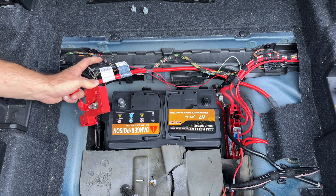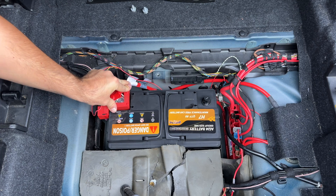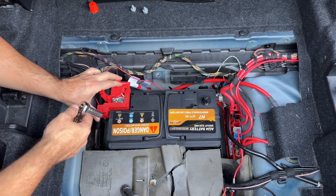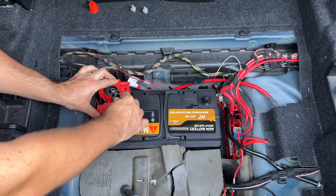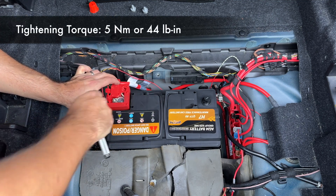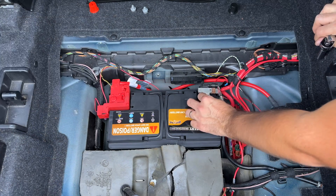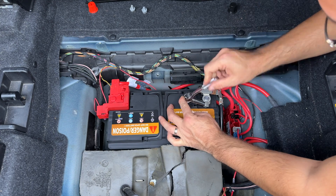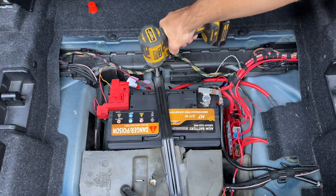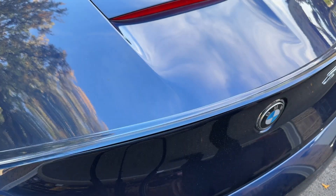The rest of the steps are very simple. We're gonna put the cover back in its place, put the wire back in, and connect the positive terminal first. I will not be using an impact wrench — just a hand wrench. You do not want to strip these. If you're worried, use the torque specs I've put on the screen. Lastly we're gonna put the bracket back in, and that's it — we are done in the back.